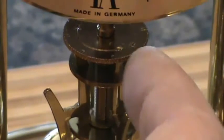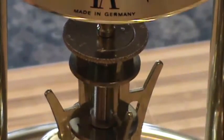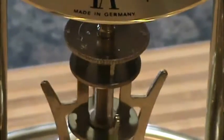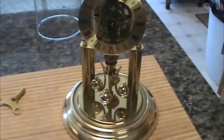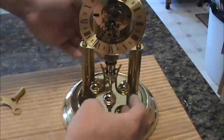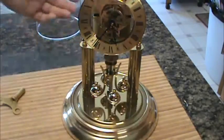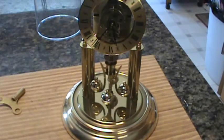If you just let the pendulum go, this clock doesn't need you to move the pendulum to get it to go — it automatically goes. So if I were to stop it, it just automatically goes.